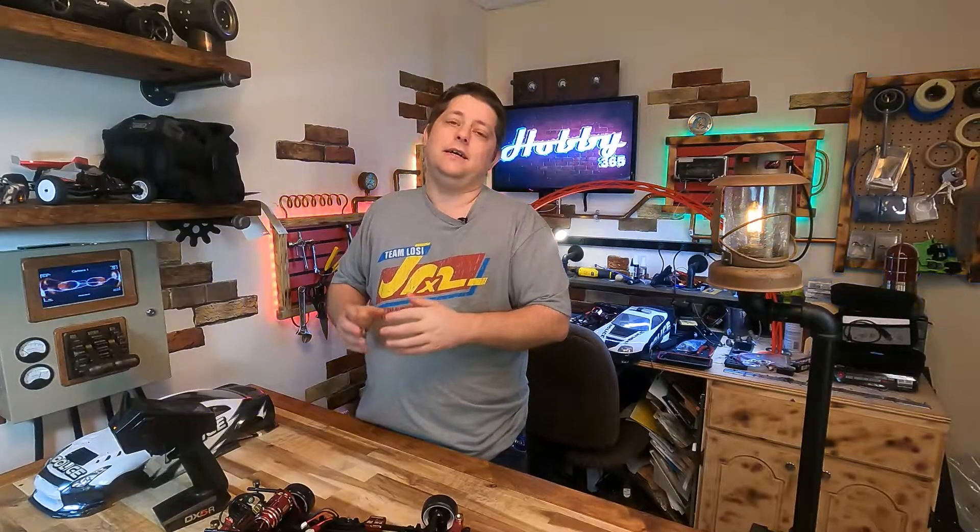Before we get too much further, I just wanted to say thank you very much for stopping in and taking a look at another one of my videos. If this does benefit you, do please consider hitting the thumbs up and subscription buttons — that would really help me out.